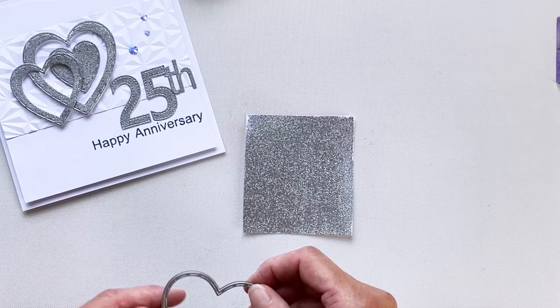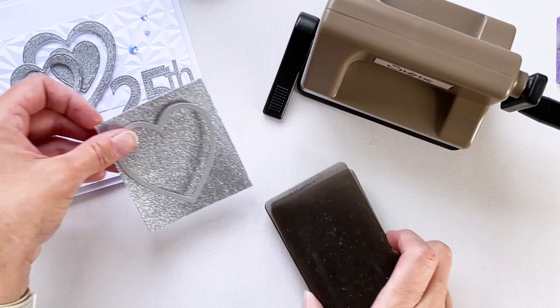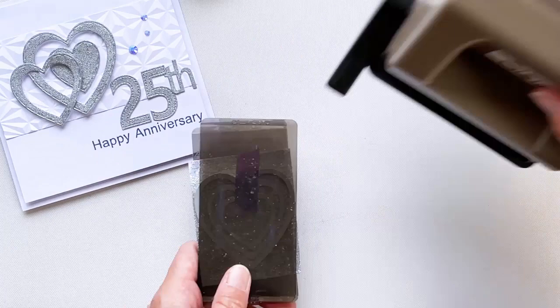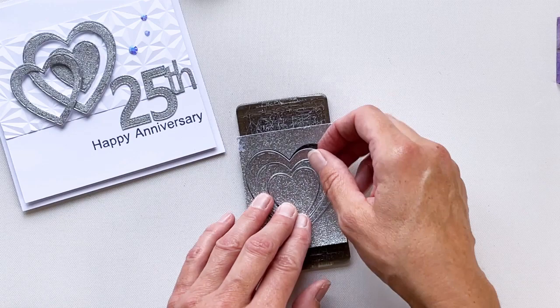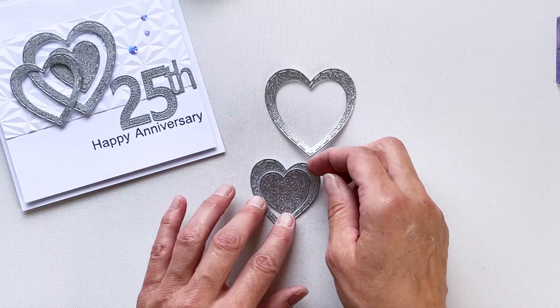As I mentioned, I'm using Lisa's nested heart dies, so I'll run these through the die cutting machine — you'll see that this embossed piece of cardstock does die cut beautifully. When I pull the dies away, the dies have cut beautifully through the embossed powder layer. Any warping that may occur through the heating of the embossing powder is actually remedied when you put it through the die cutting machine, so your embellishments come out flat.